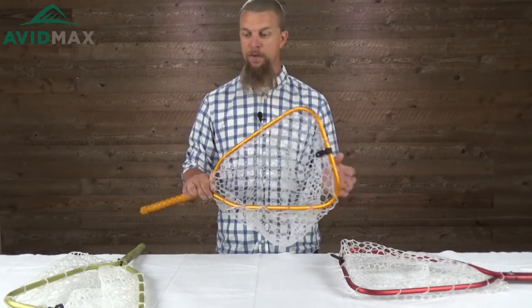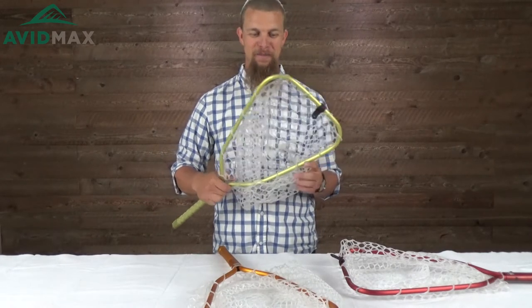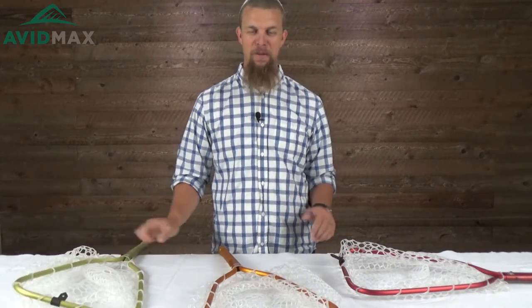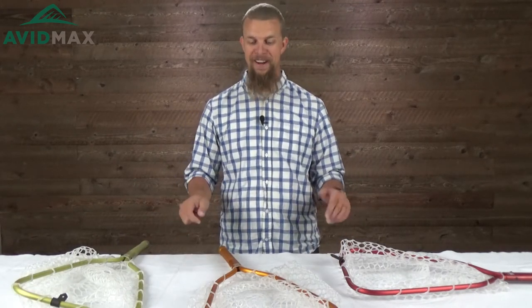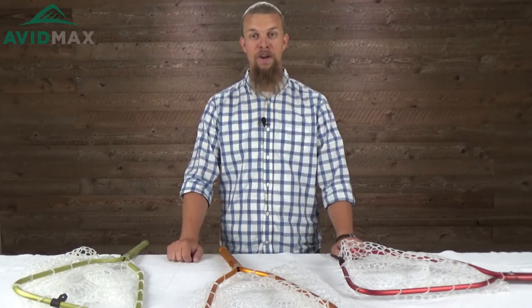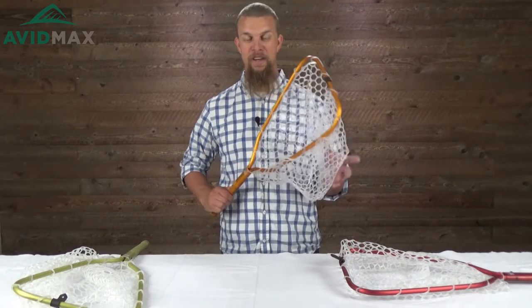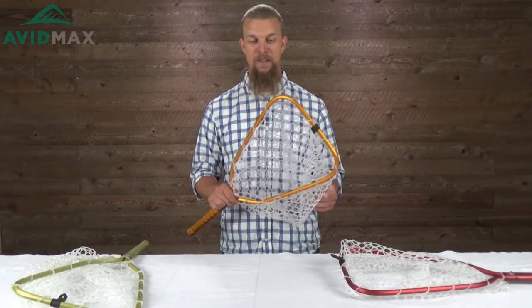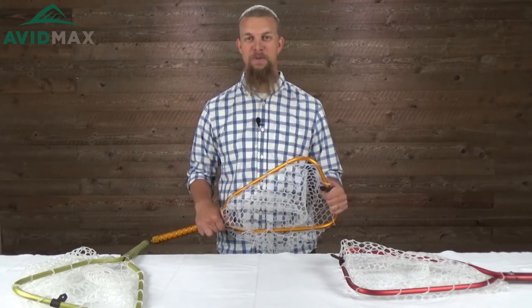This net comes in a couple of different colors — we've got 'Wasabi' here, which I think is an awesome name, as well as red, orange, and a few other colors. If you're looking for a smaller net that has a couple of extra fun features and can collapse down for tight spaces, I think this is going to be a great net for you. For more fly fishing and outdoor related videos, subscribe to our Avid Max YouTube channel. Thanks for watching and we'll see you out there.